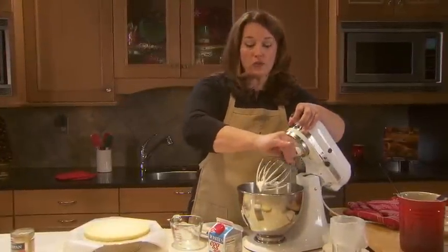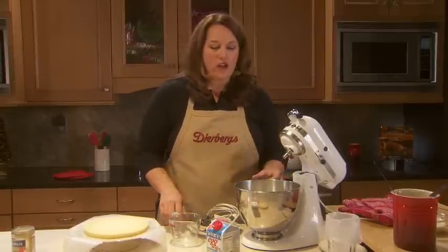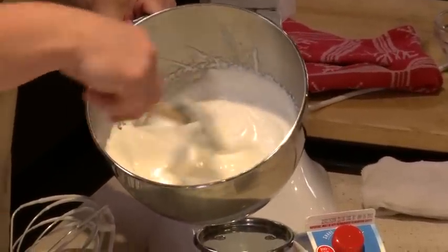These look perfect. Now the one thing you'll notice when you're using the pasteurized eggs is they take a little bit longer to whip. You might not get quite the volume that you would with regular egg whites. You just want it to be nice and shiny and smooth.